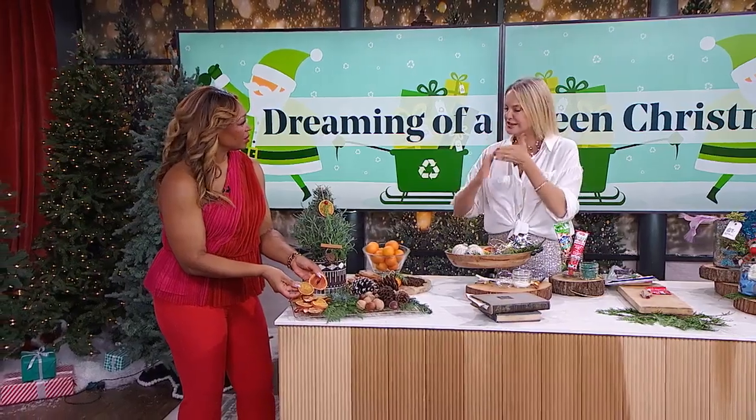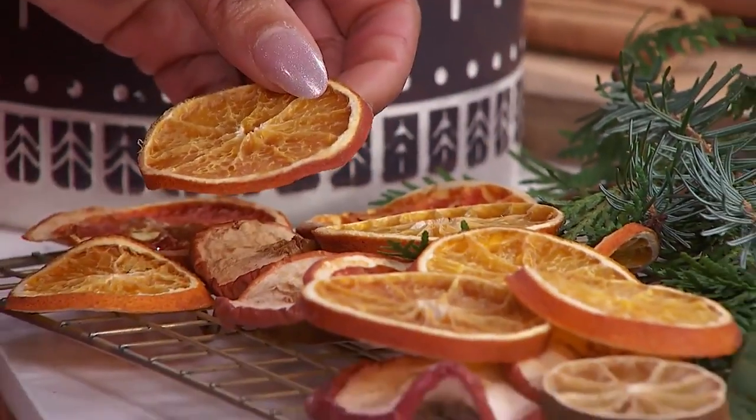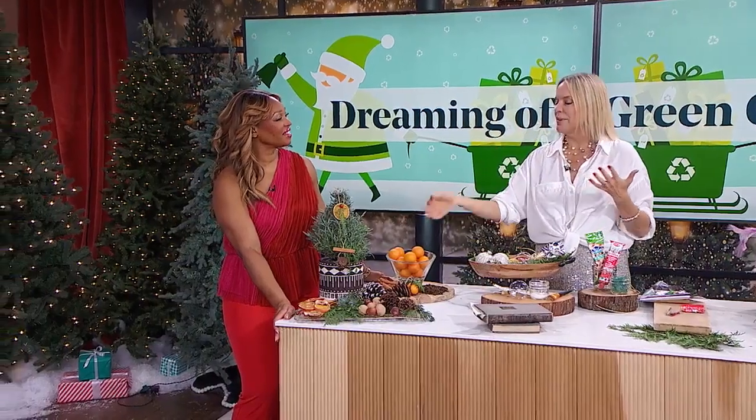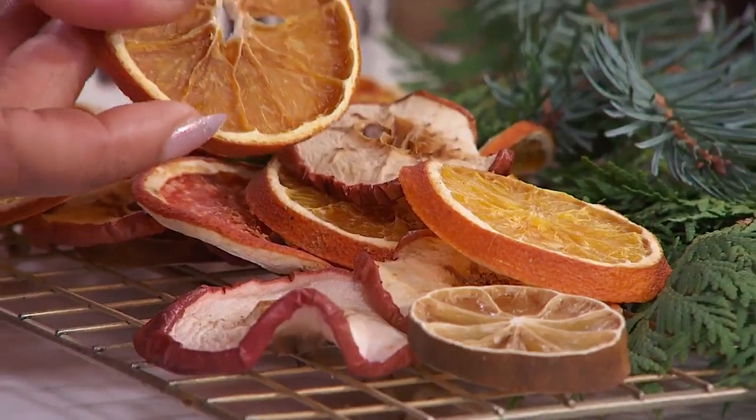It's so easy — just slice your oranges really thin, pat them dry before you put them in the oven, and bake them at about 200 degrees Fahrenheit for about six hours. I know that sounds like a long time, but you can do other things and your house will start to smell amazing. If you get them really dehydrated well, you can use them year after year.